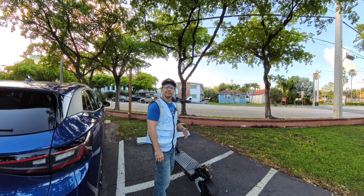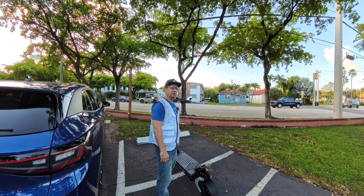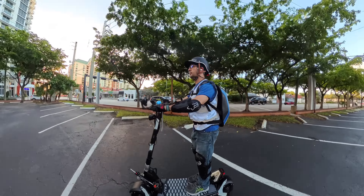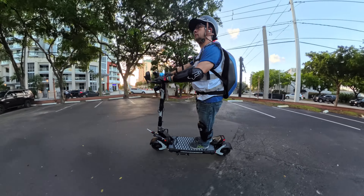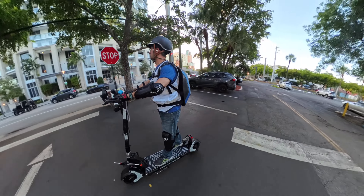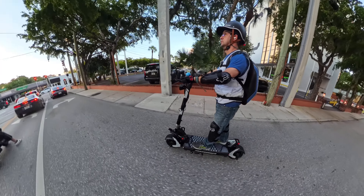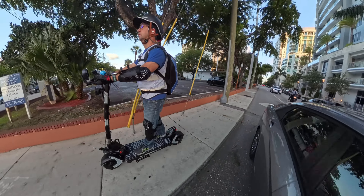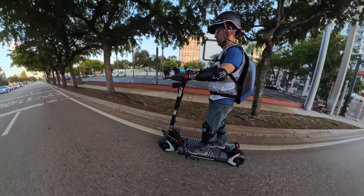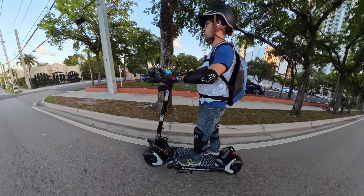We're going to check the range and let you guys know how it comes out. We got some serious bounce with the camera here. Dual motor first gear — there is a setting in the P settings that I'm going to be changing for the amount of takeoff.